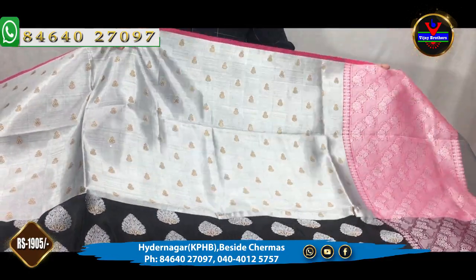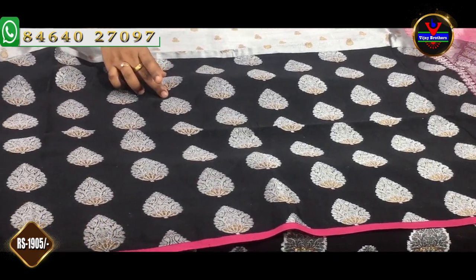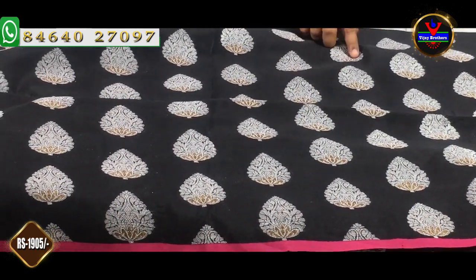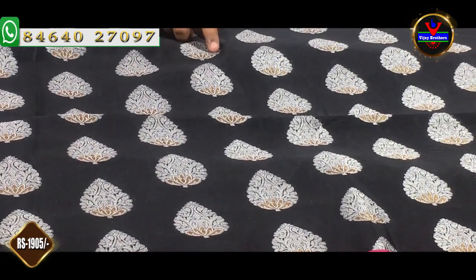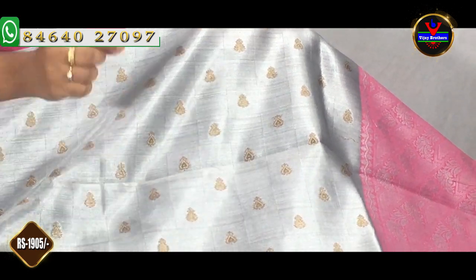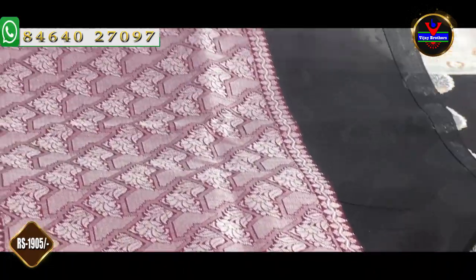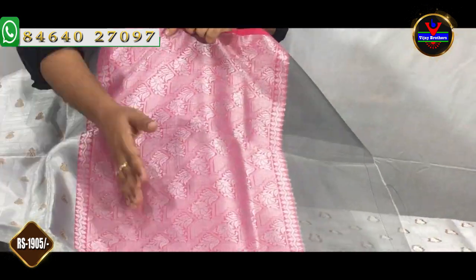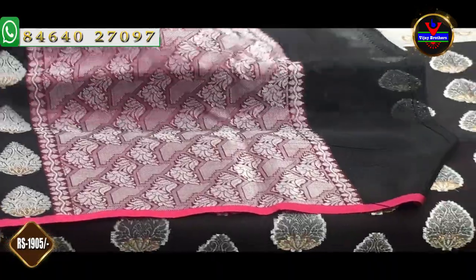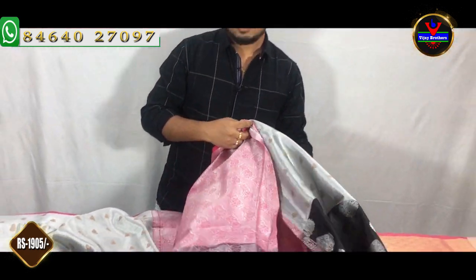Ash color and black color combination — this is also a classic color combination. The middle part is in black color. The black color pine is made in silver. We will also choose the antique jari and booties. The blouse for this sari is priced at 1,905 rupees.